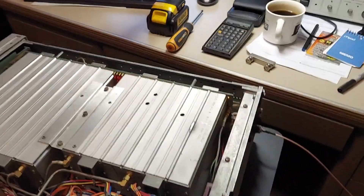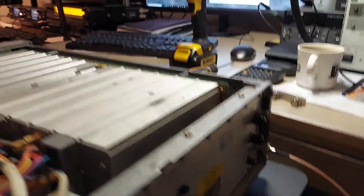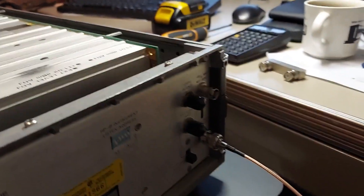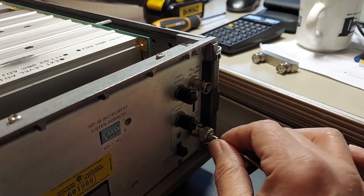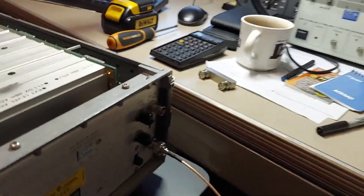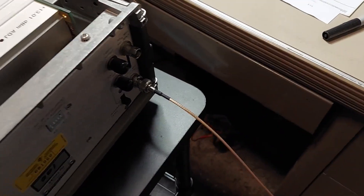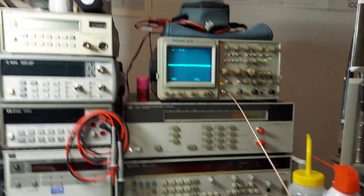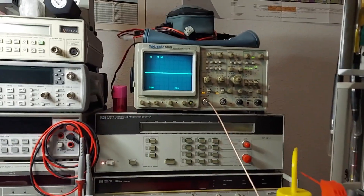Alright, ready to go. One thing I noticed when hooking this up to get ready to observe on the scope is that the output BNC is loose. I don't know if that would really have much to do with the issue, since it's basically a coax cable running all the way to the back. Anyway, let's turn the power on and see what happens.